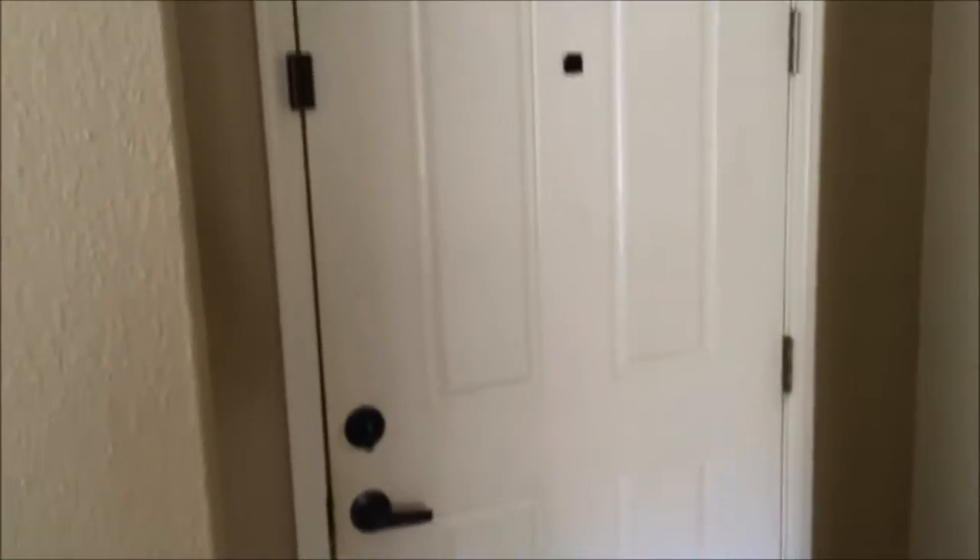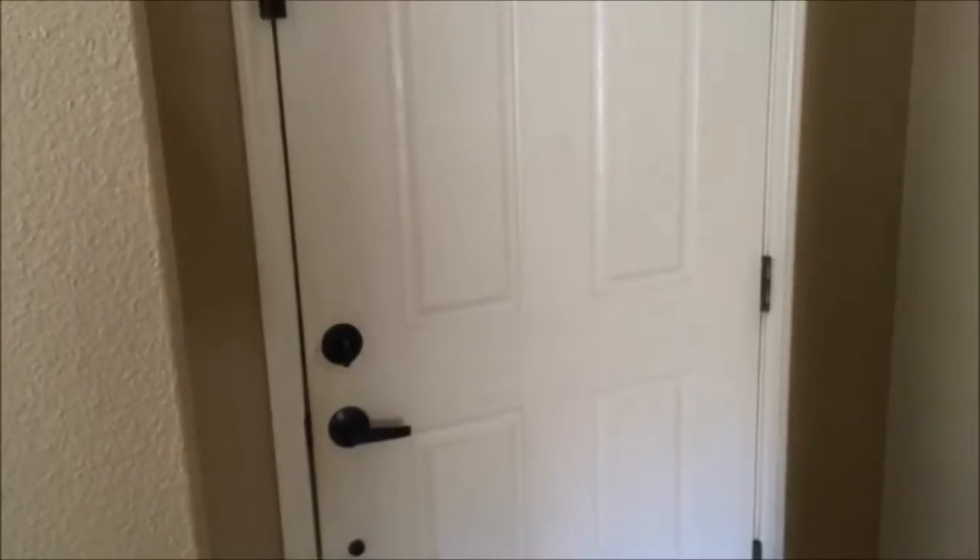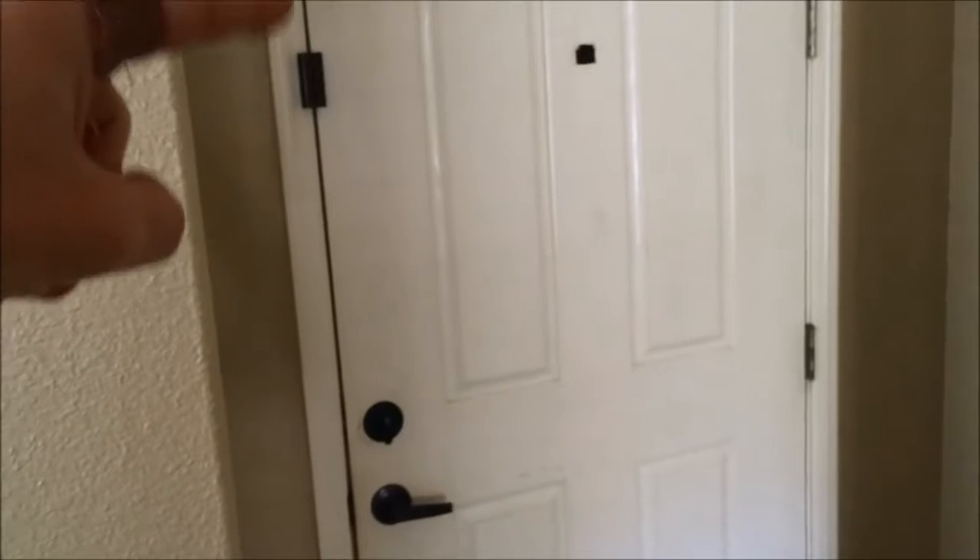Another reason I put this up is to keep my 3-year-old from unlocking the door and wandering out. So those are just a couple of my ideas on how to upgrade your door security for pretty cheap. I'll put a few links down below to this door lock and the deadbolt strike plate.